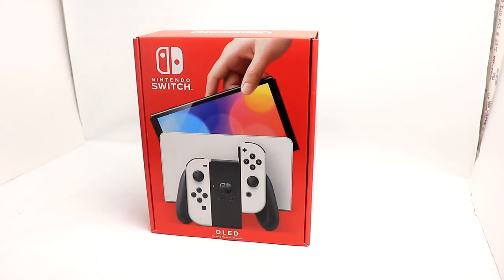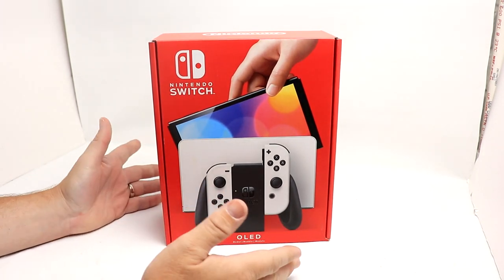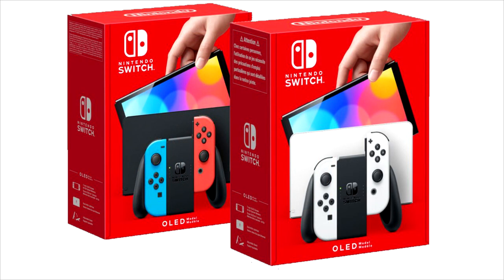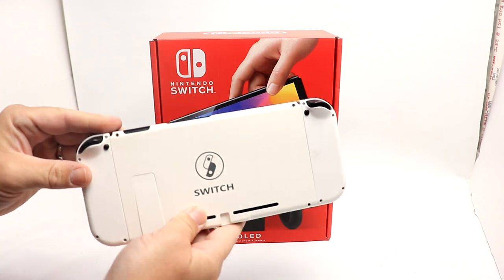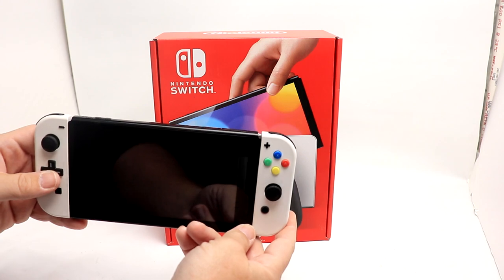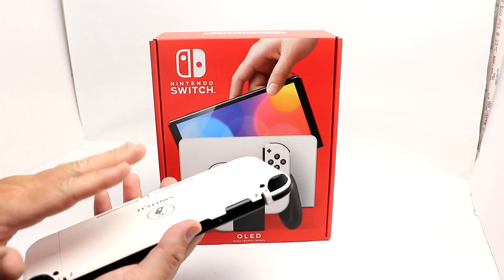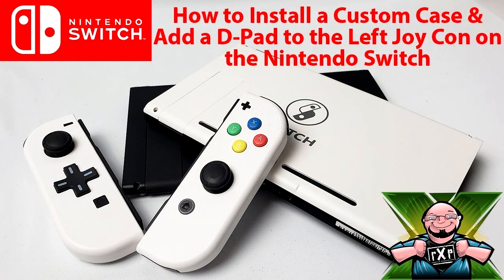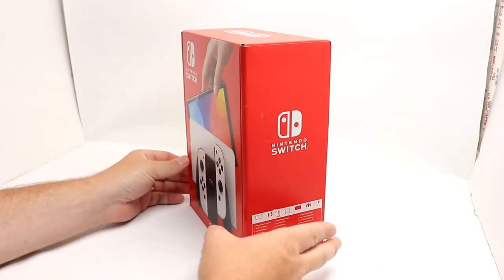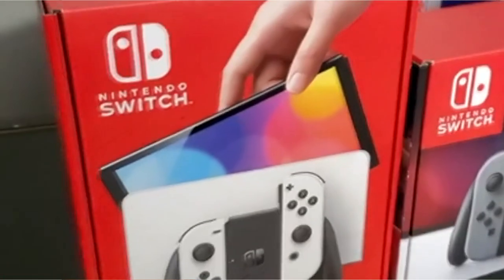Here it is — we have the white version of the Switch OLED on the photo bench. They do have two color variants: this one here and the red and blue. I went with the white simply because my Switch has been white since 2018, when I installed this mod on it. One thing I will say — this box is tiny compared to what the original Switch's was.